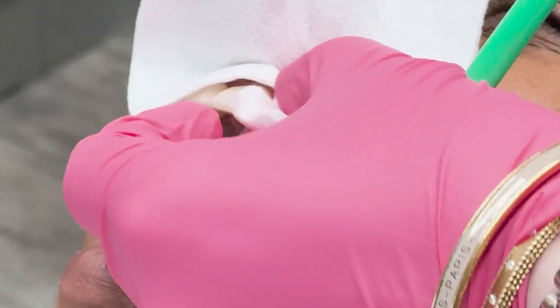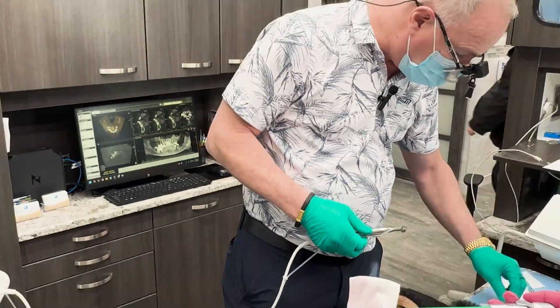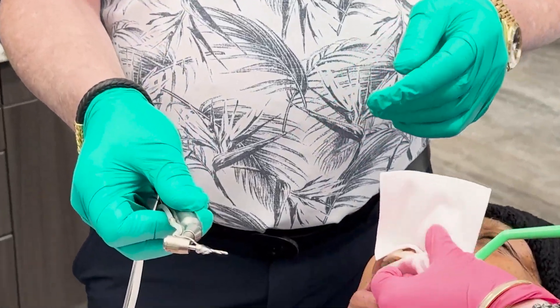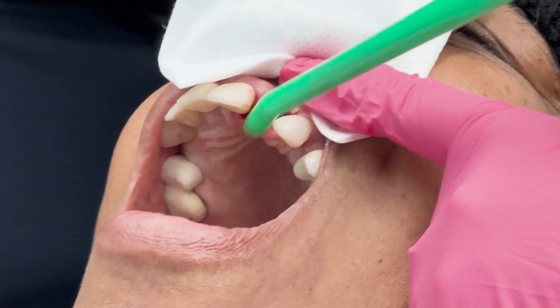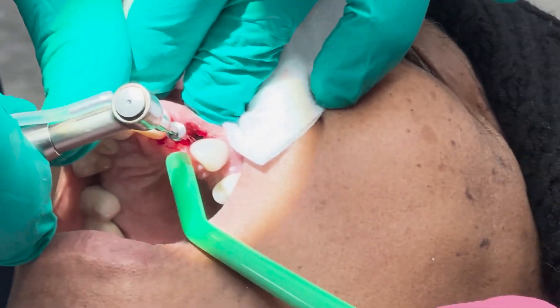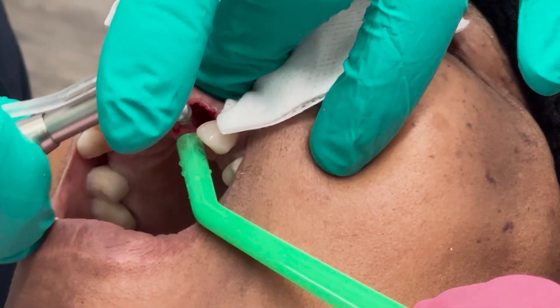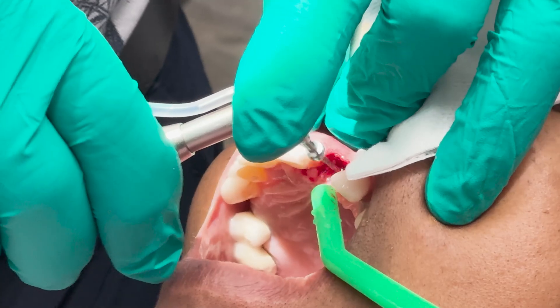Now we're going to go ahead and place our pilot hole for the 3-0 mono implant. We're going to use a 1.5 millimeter pilot drill. We're going to go ahead and make a pilot hole, and because it's far down there we're going to use a drill extender. When we do this I want to go about two or three millimeters from the crest of the ridge at a slight lingual angle.